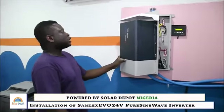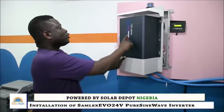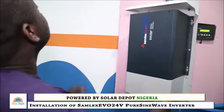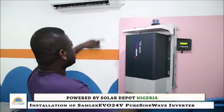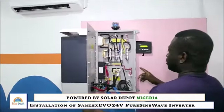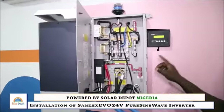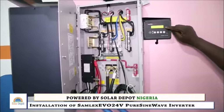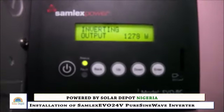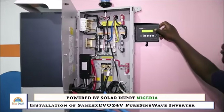We have successfully installed the Samlex Evo 4000 watts inverter. As you can see, the AC is on. We just need to close these wires and the inverter is running at about 1,270 watts right now.